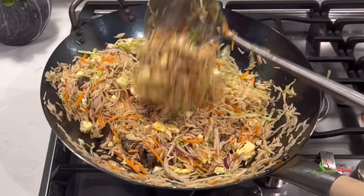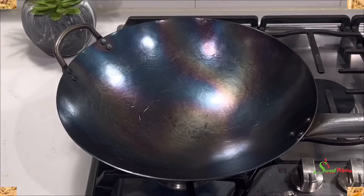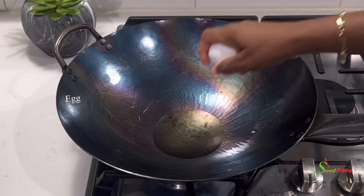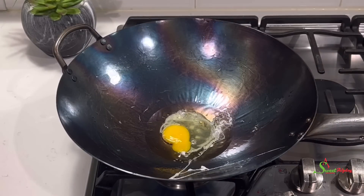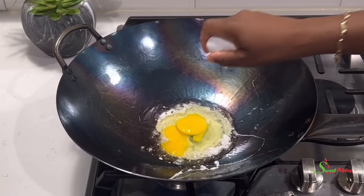Don't frown because this is absolutely delicious. Let's get started. In the wok, add in some oil — you may use any oil of your choice. Then we're going to add some eggs and scramble them until well done, and set aside.